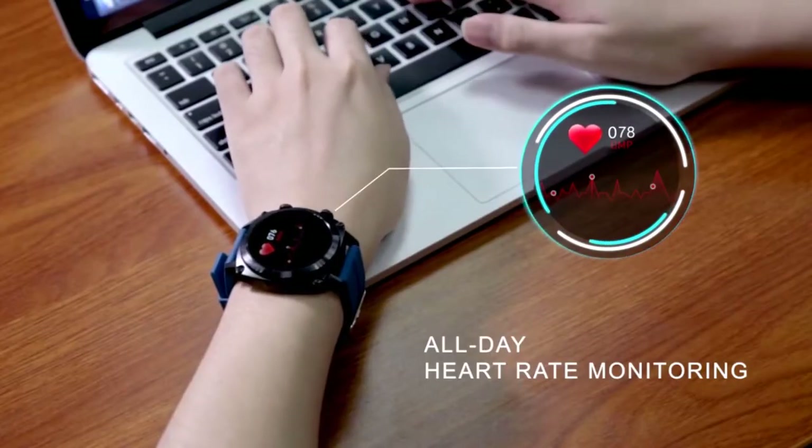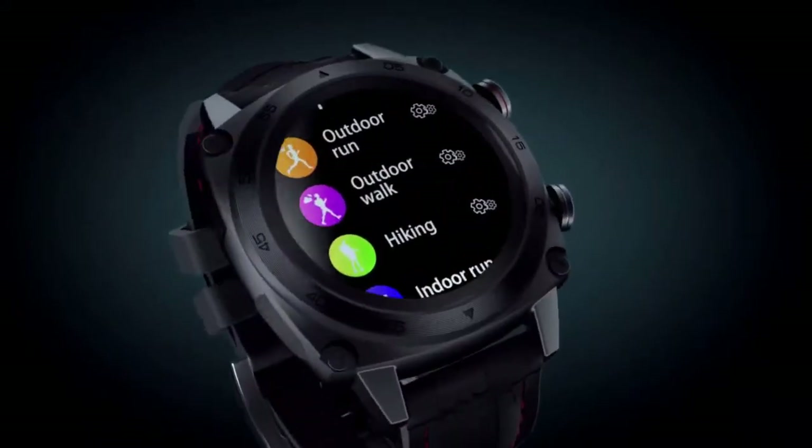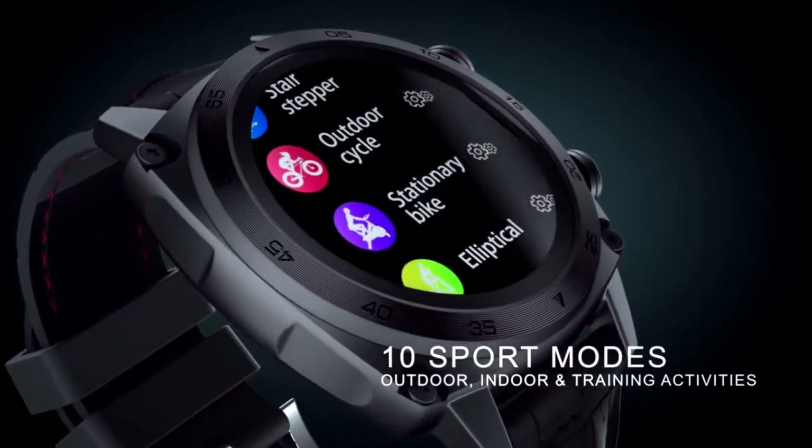The Fossil Gen5 is powered by a Qualcomm Snapdragon Wear 3100 platform and has Google Wear OS on it. It is a little on the pricey side, but offers great freedom for anyone looking for an overall great cellular smartwatch.